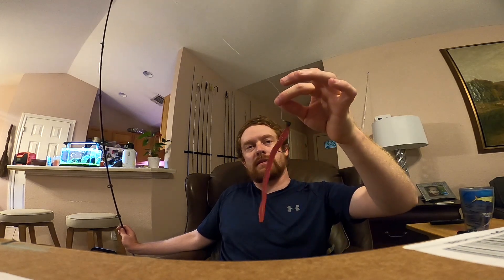But yeah, that's what I'm throwing on an Owner shaky head. Whatever the weight is, it's one size below three-sixteenth — I think it might be a one-eighth — but that is the freaking ticket right there. You can throw a three-sixteenth, it's just going to fall a little bit faster, but man, I think that is just the perfect shaky head setup. You can probably go 10 pound leader if you really want to, I just don't trust it. I still break off sometimes on 12 pound — you get little nicks in your line and, you know, shit happens.